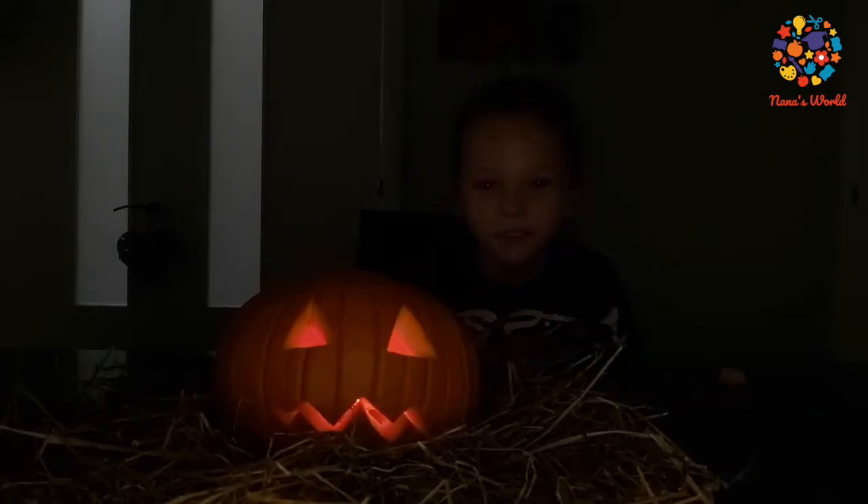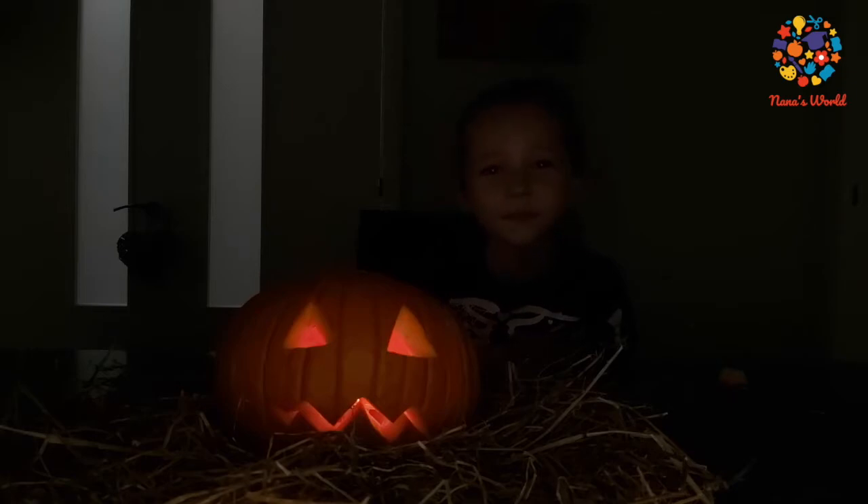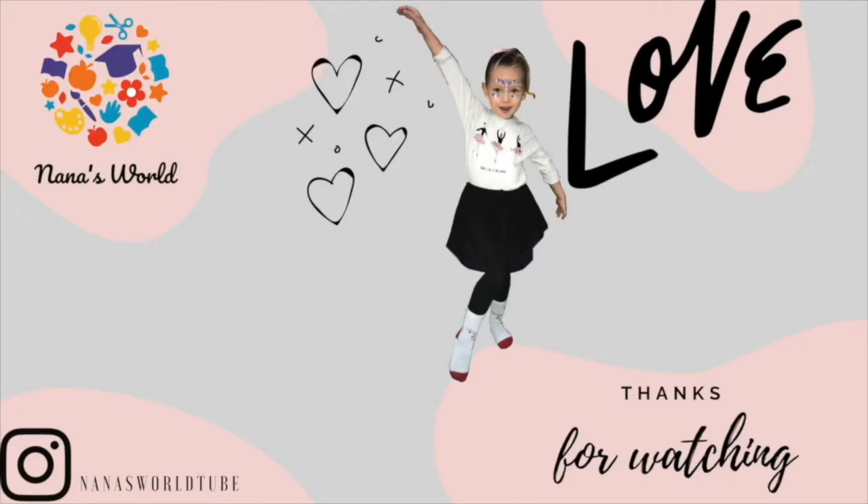That's all for today guys! Don't forget to watch next week where there will be more Halloween videos. And give a like if you like my videos. Thanks for watching — don't forget to subscribe!